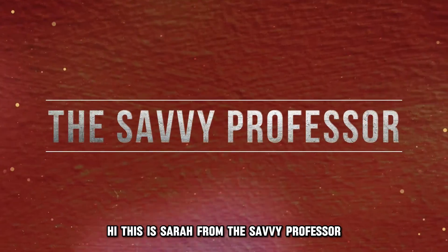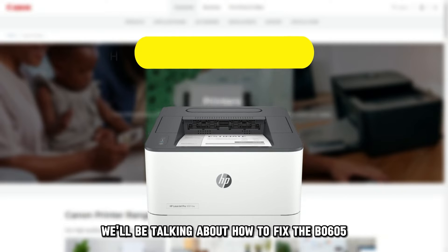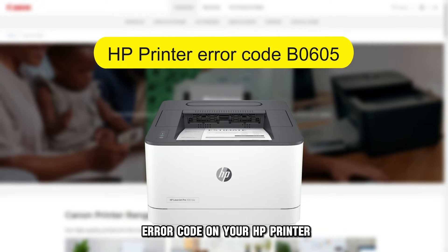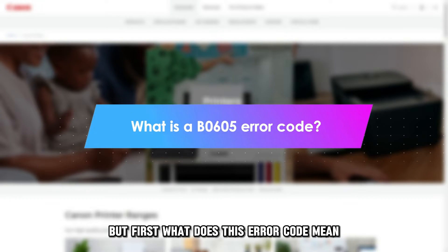Hi, this is Sarah from This Savvy Professor, and in today's video we'll be talking about how to fix the B0605 error code on your HP printer. But first, what does this error code mean?